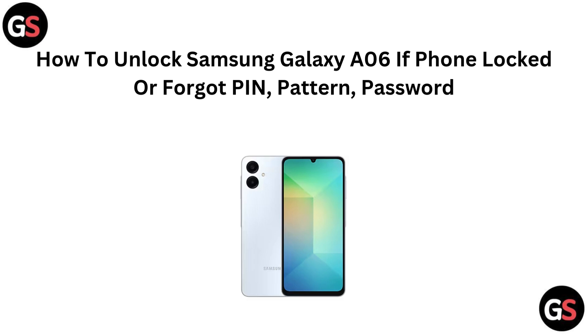Hi everyone, in today's video we are going to show you how to unlock your Samsung Galaxy A06 if you have forgotten your PIN, Pattern or Password. If you are locked out, don't worry — we will guide you through some easy steps to regain access to your phone. Let's jump right in.